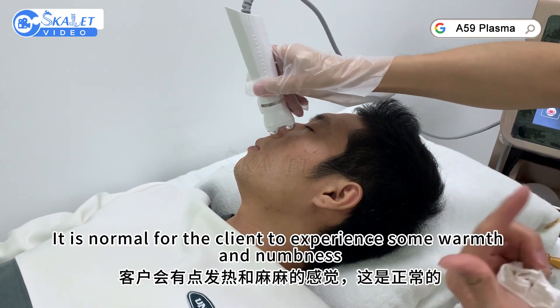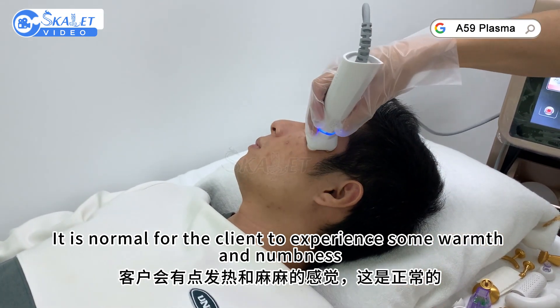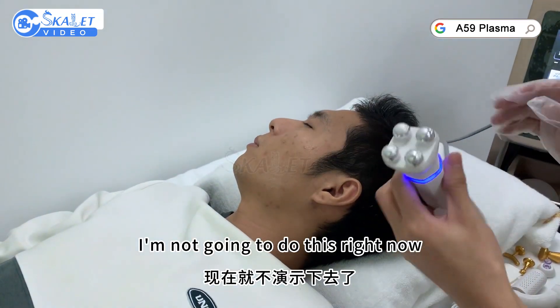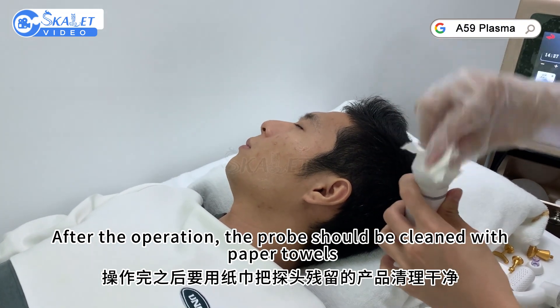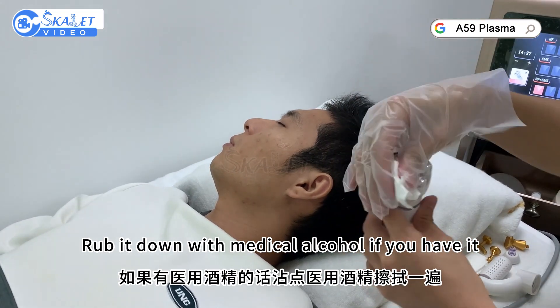It is normal for the client to experience some warmth and numbness. After the operation, the probe should be cleaned with paper towels and rubbed down with medical alcohol.